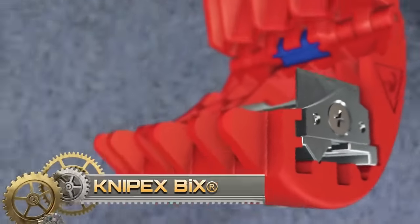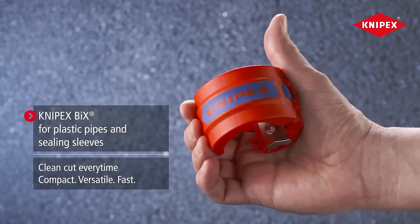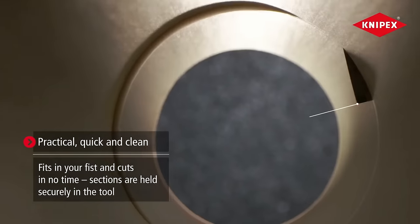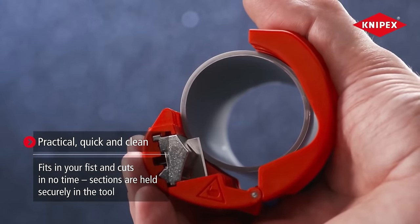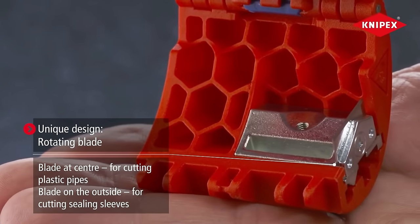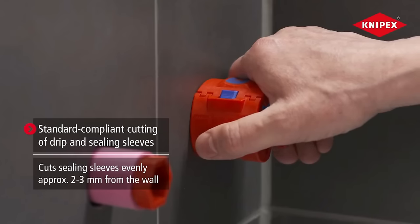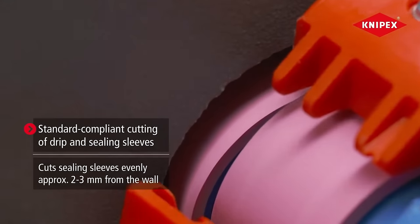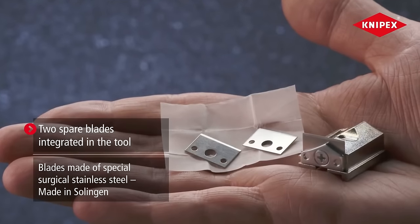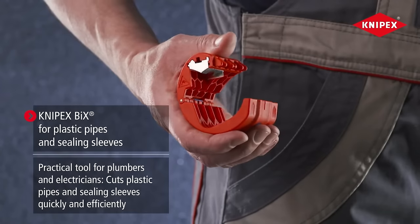The Napex Bix cutter is a versatile tool designed to cut unreinforced plastic pipes and standard-compliant drip sleeves and sealing sleeves. With the ability to cut unreinforced plastic pipes with diameters between 20 and 50 mm and wall thicknesses up to 2.4 mm, as well as soft plastic pipes with foam cores with diameters between 20 and 50 mm and wall thicknesses up to 3.5 mm, it offers flexibility for various applications. The rotatable blade unit allows for quick switching between cutting pipes and sealing sleeves, ensuring clean and chip-free cuts. With its lightweight and compact design, the Napex Bix cutter provides comfortable and efficient operation.